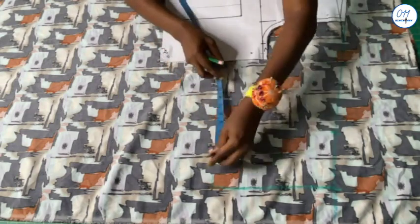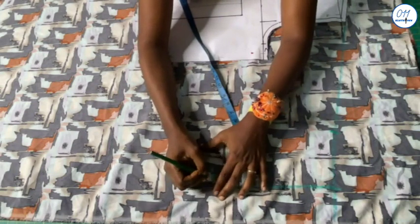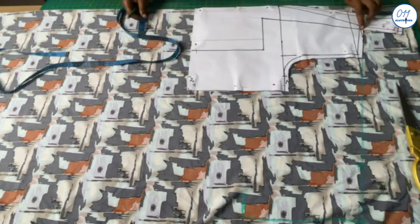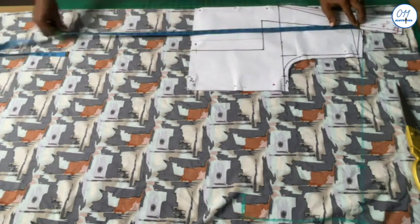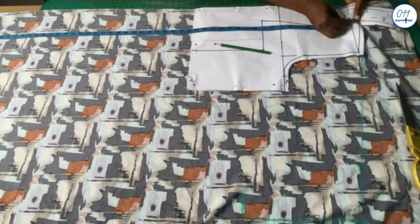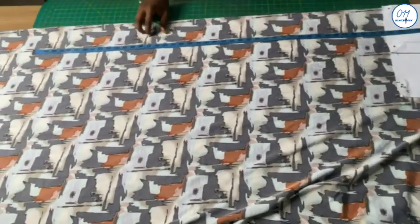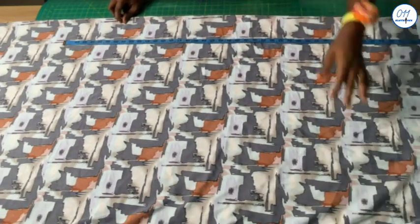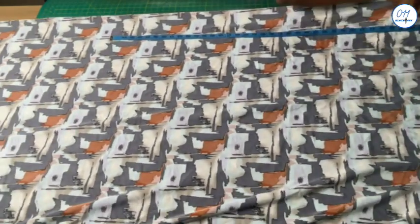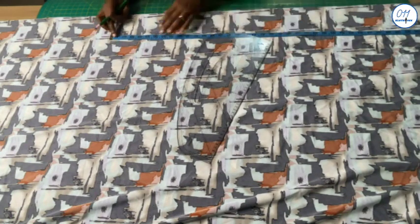From the 10-inch point I will go in by 2 inches and draw a short horizontal line. Next I will measure the full length of the jumpsuit starting from the neck points — not from the raised collar — pinning the tape measure in place. The full length is 60 inches. I will add extra 2 inches for hem allowance, making the total length 62 inches.